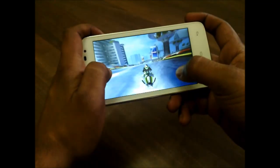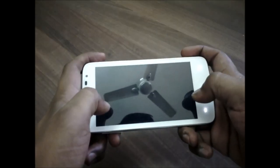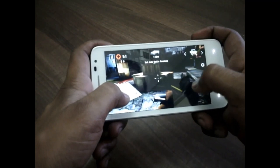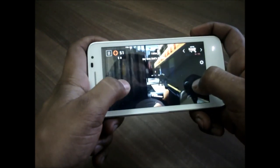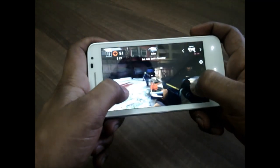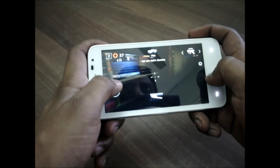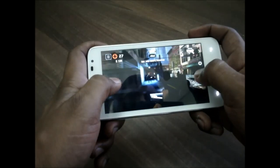Now we will be playing Dead Trigger 2, which is another high-end game. Let me just set up and we will start playing. You can see it is running pretty smoothly — no lags here. As I mentioned earlier, it has only 2 multi-touch points, so you don't need to tap for shooting zombies; it will shoot them automatically when you put the cursor on the zombies. There was no issue playing any games on this phone.